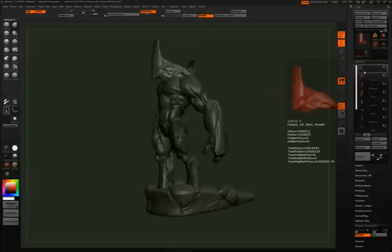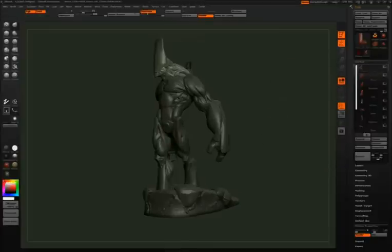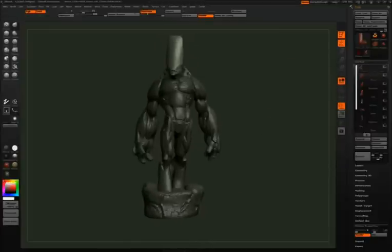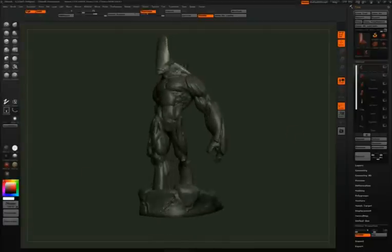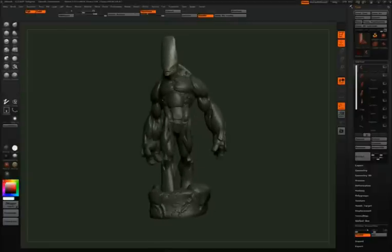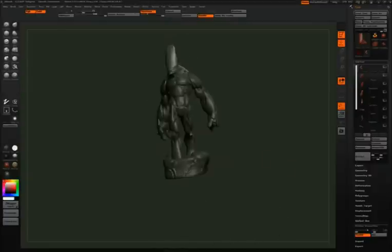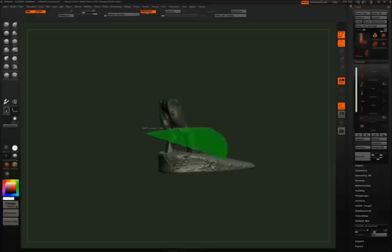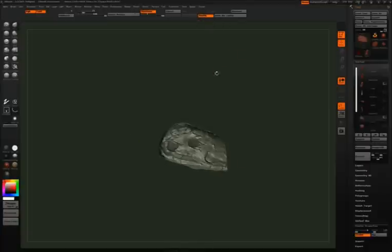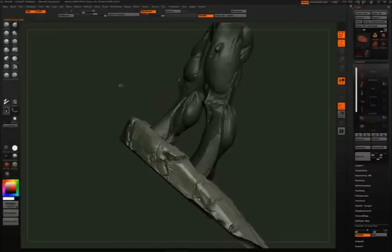The first check is: are the pieces so thin that they won't print? Another thing you want to look for is to make sure that all of your sub-tools are properly overlapping one another. The first thing I'm going to look at are the feet going into the base. We have the legs and this base piece. I'm going to hide the bottom of the base, and you can see that the feet are sticking through the base — and everything's okay with that.